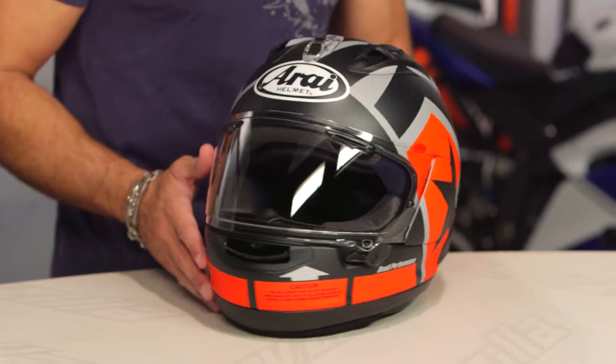This is the Vinales II. It is a race replica. This is the graphic that Maverick Vinales rocked preseason 2017 for MotoGP. It's kind of hot.